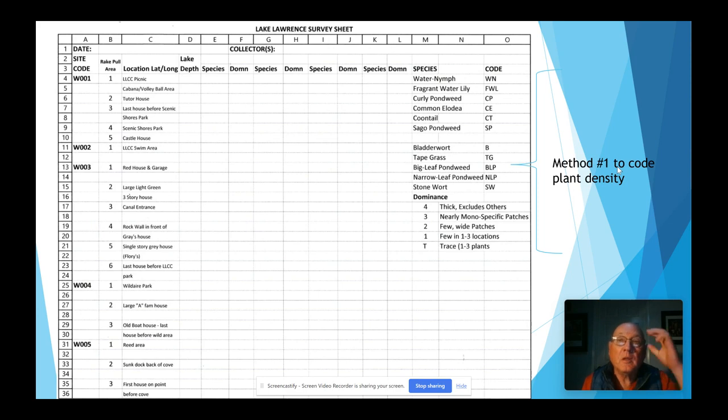This is our lake survey sheet — this is how we identify plant species and densities. I'll call this method number one. We identify the species we have on our lake, the most common ones, and attach a code to each: water nymph is WN, fragrant water lily is FWL — basically an abbreviation for the weed. Then we identify the dominance. A dominance level of four means it's thick and excludes other weeds; three is nearly monospecific patches; two is few wide patches; one is few in one to three locations; and T is a trace amount — one to three plants on your rake when you pull it up.